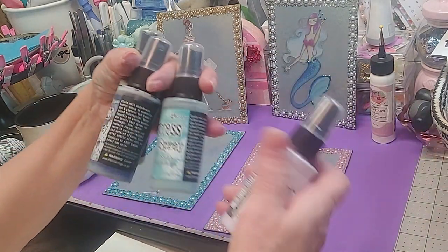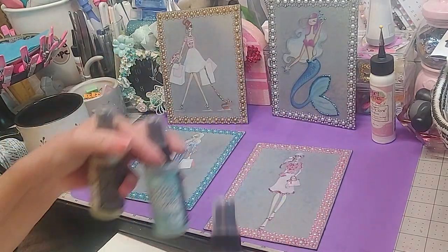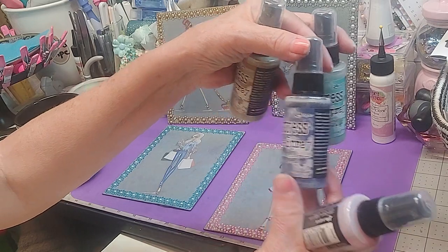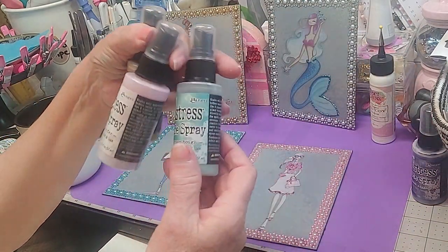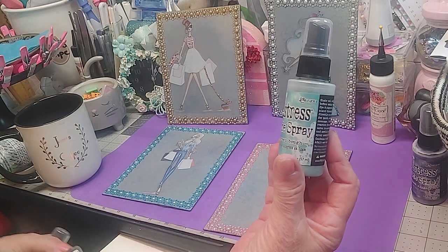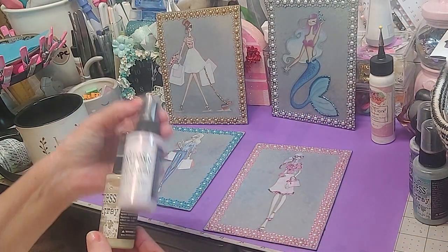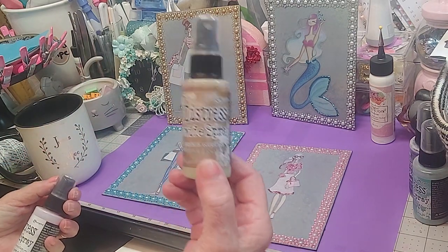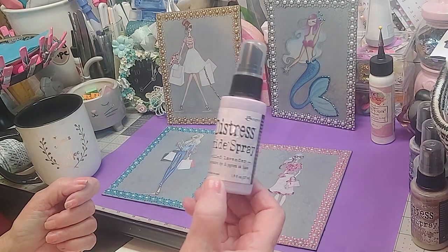I took my distressing sprays. The first one I sprayed on this white board was the Chipped Sapphire — I sprayed it all over. Then I sprayed Evergreen Fowl. Then I sprayed Brushed Corduroy. And then I sprayed Milled Lavender.